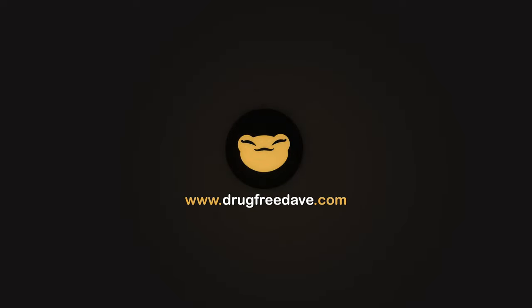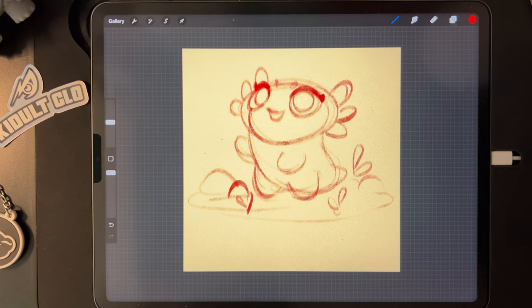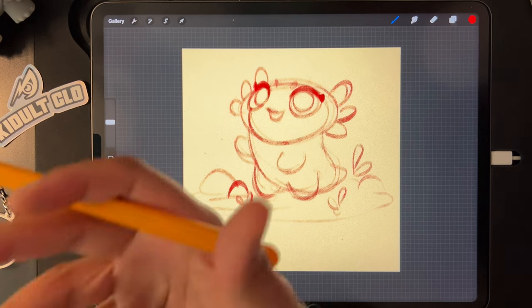Three, two, one, go! How's it going guys? Welcome if you're a beginner to Nomad Sculpt.